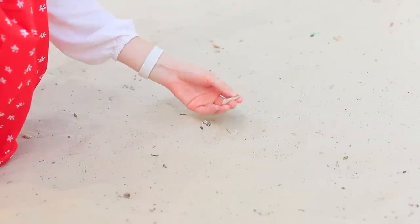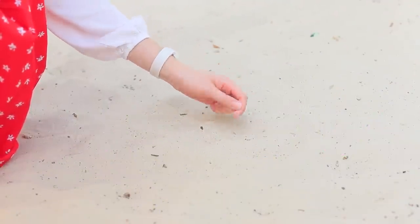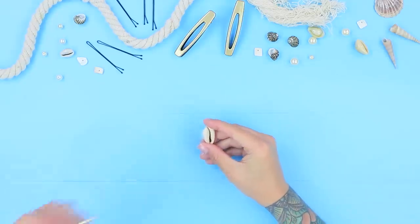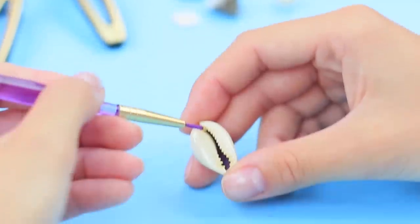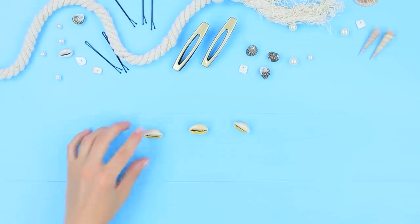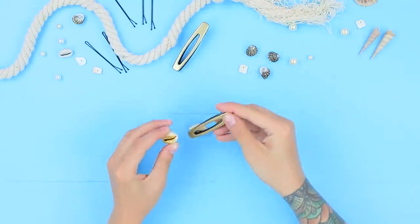Did you bring a few seashells from your beach vacation? Turn them into hair accessories! Color seashells with gold acrylic paint, then use super glue to attach the seashells to a hair clip.